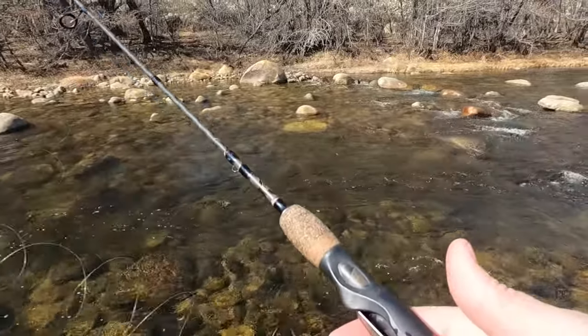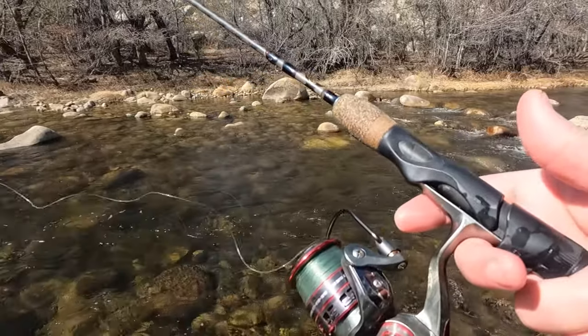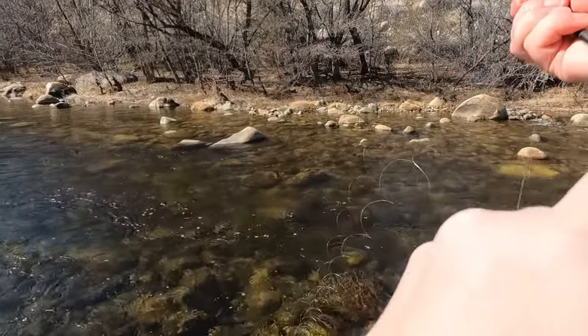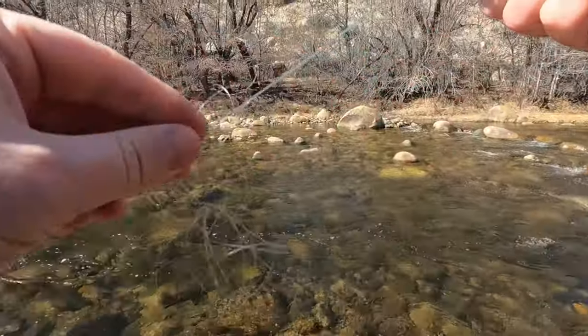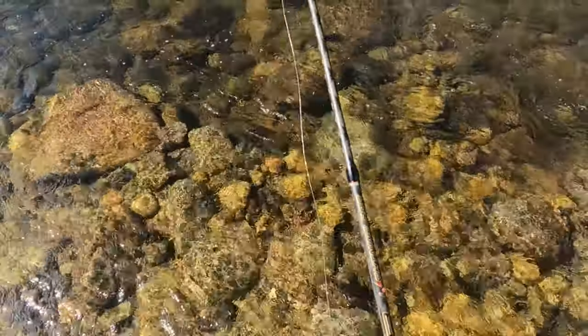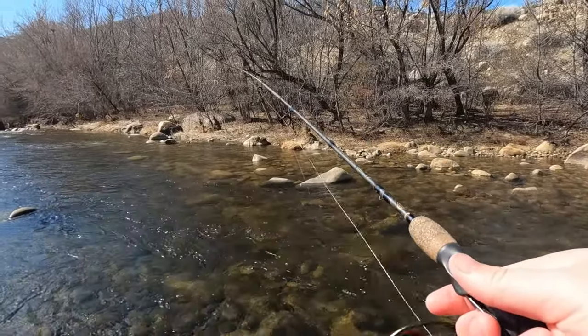Got a tangle here. The thing whenever you're fishing with this lighter stuff is every once in a while you got to undo this so that it reels back up properly. There we go, got it. Didn't get hung up — that was nice.